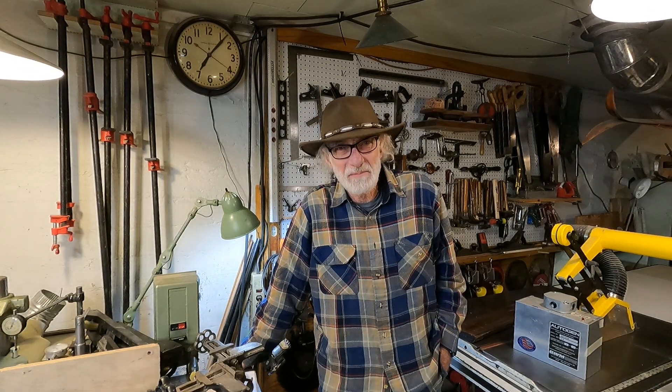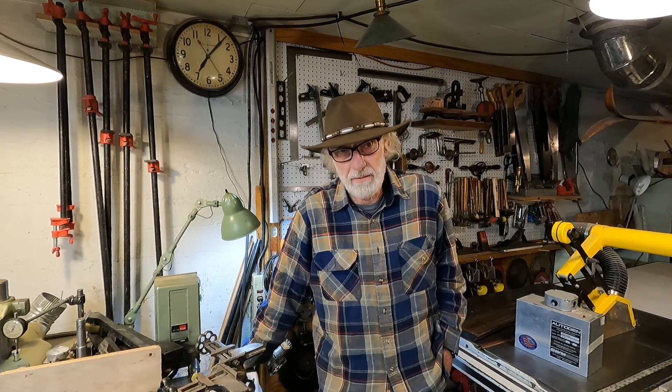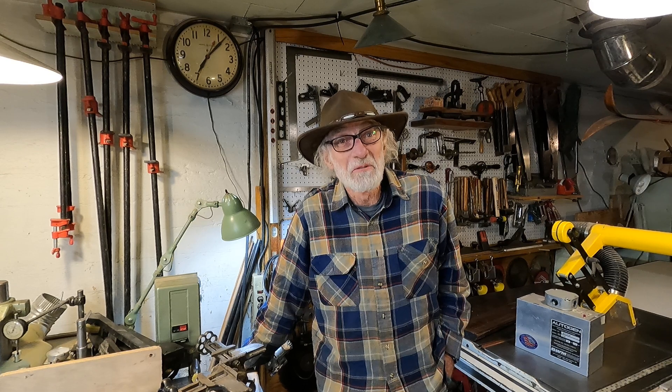Hey, good morning. It's snowing outside. So I'm down here in my basement woodshop and I was going to talk a little bit about rotary phase converters and the early days.